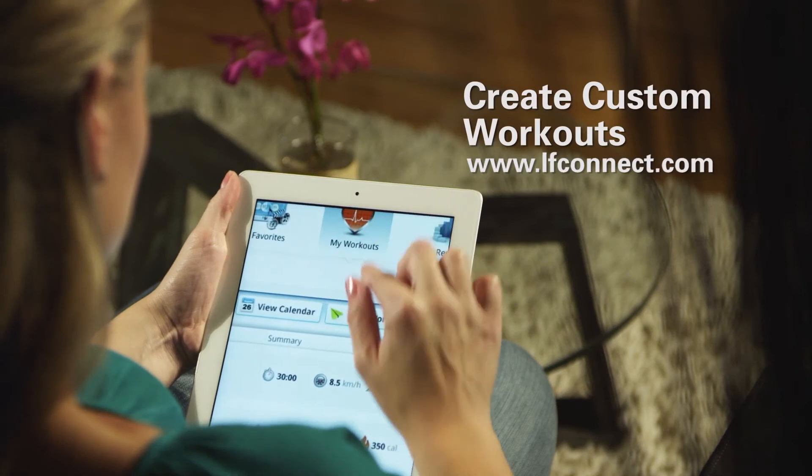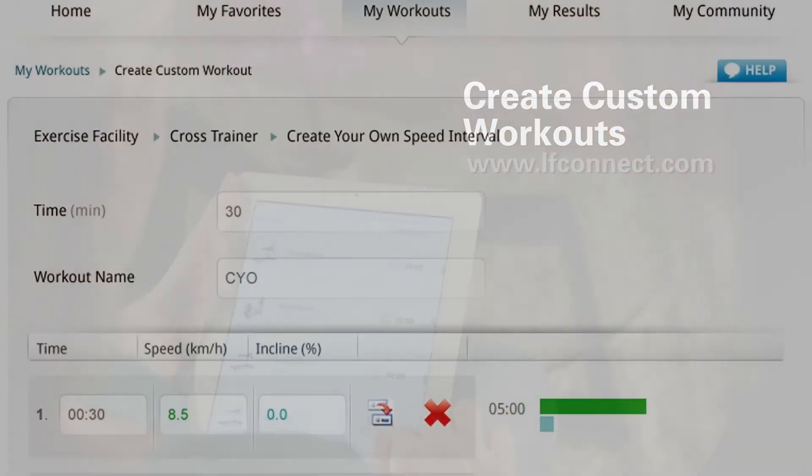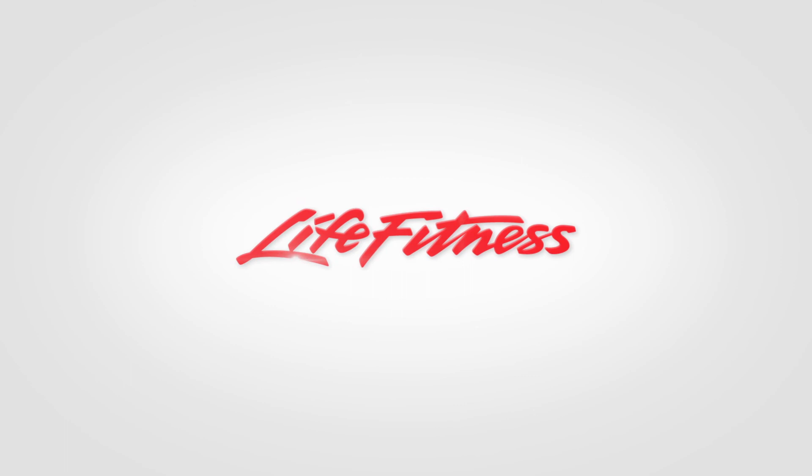Plus, use the Life Fitness LF Connect online tool to create an unlimited amount of workouts for your X1 Track, to keep you motivated longer. Life Fitness — it's what we live for.